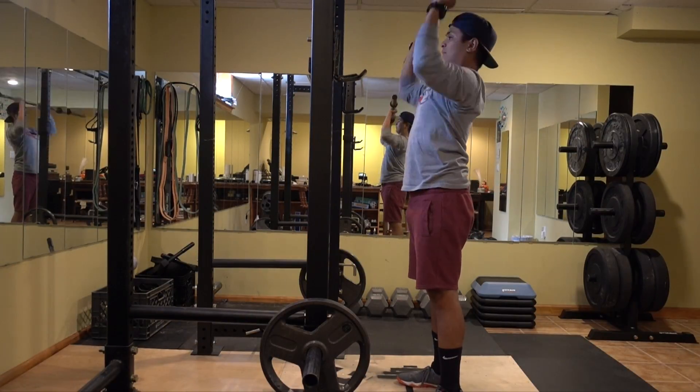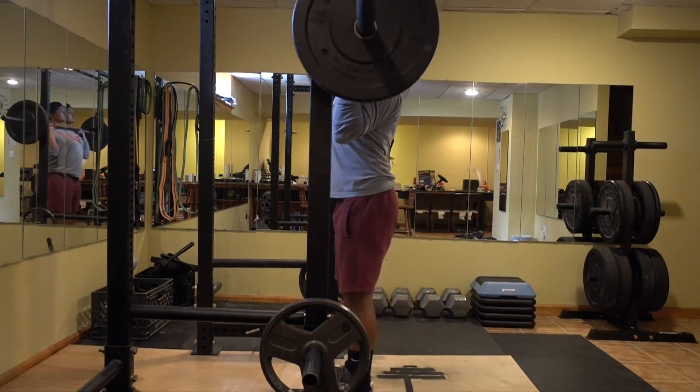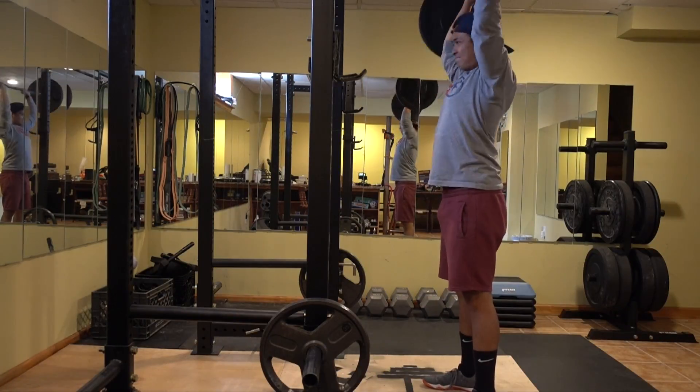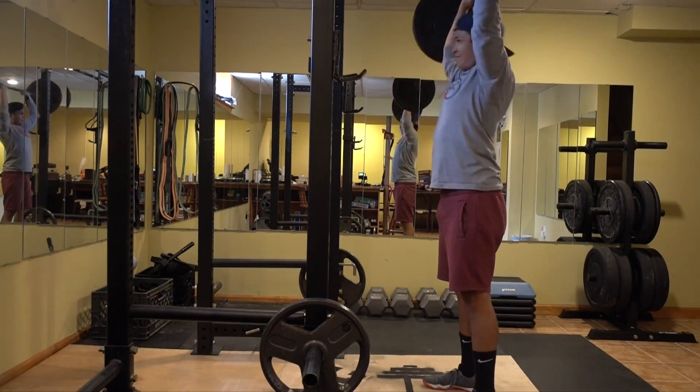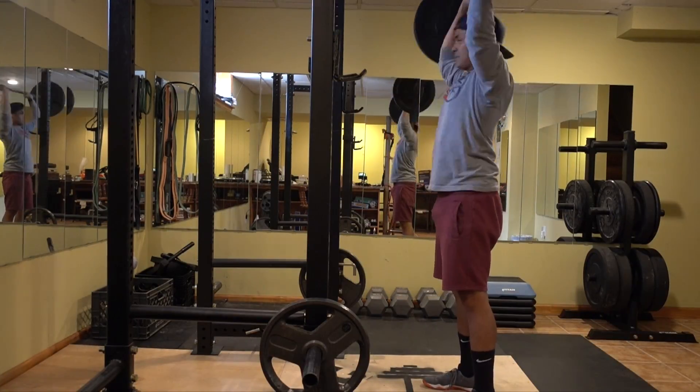Moving on to the overhead press. I'm warming up with the 45-pound bar again, then working my way up to about 95 pounds. I do about 12 reps for 3 sets.